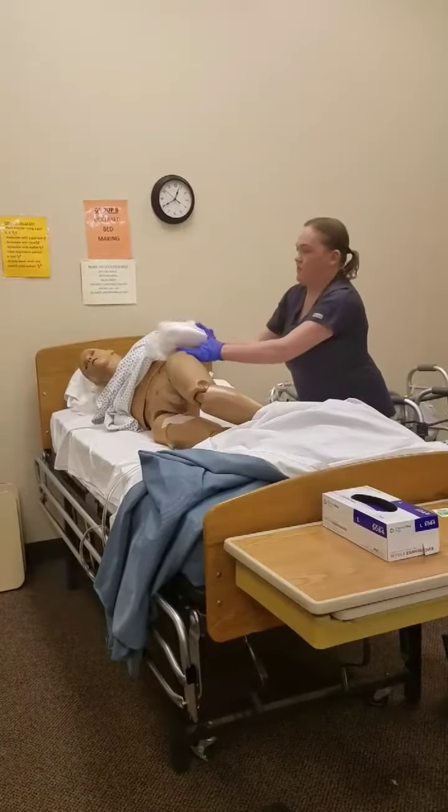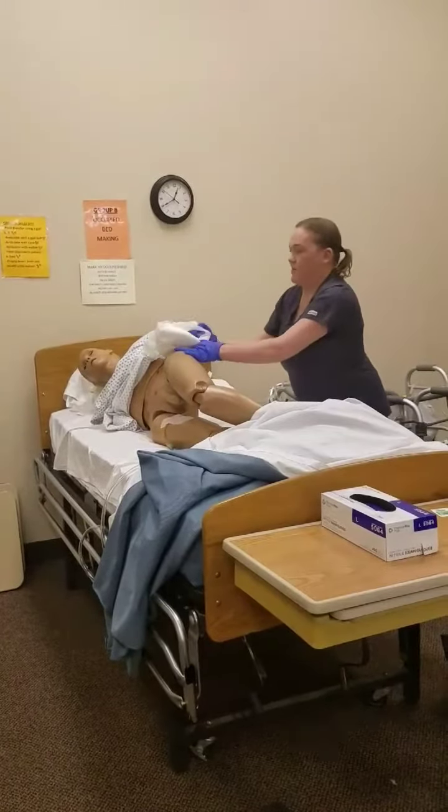Take the clean brief and tuck that under the resident as well as you can, keeping it as flat on their back. One, two, three. And over towards me — one, two, three. Pull the tabs out, pull the clean brief up, and secure the tabs.